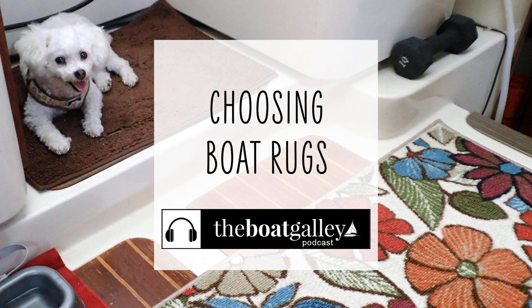Hi, I'm Carolyn Sherlock, and on this episode of the Boat Galley Podcast, I'll share what you need to consider before buying rugs for your boat.